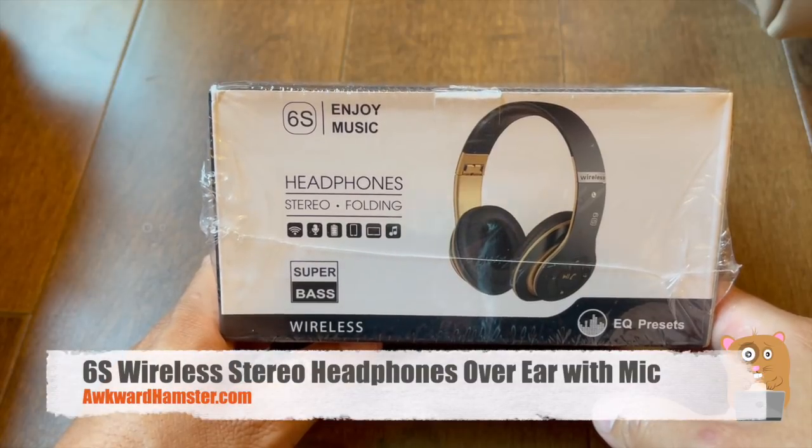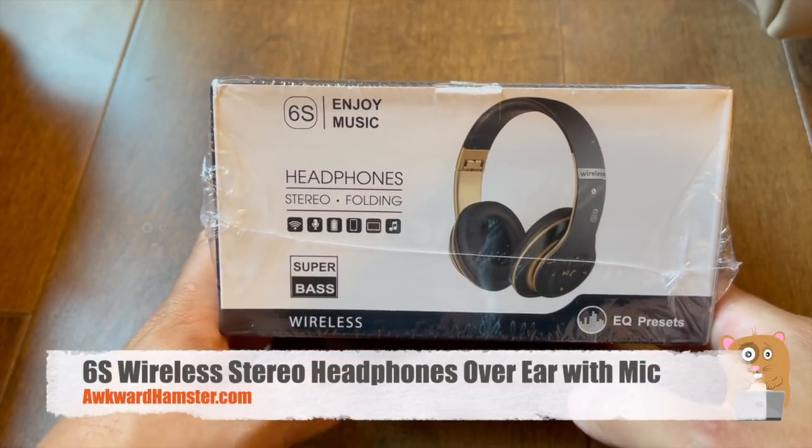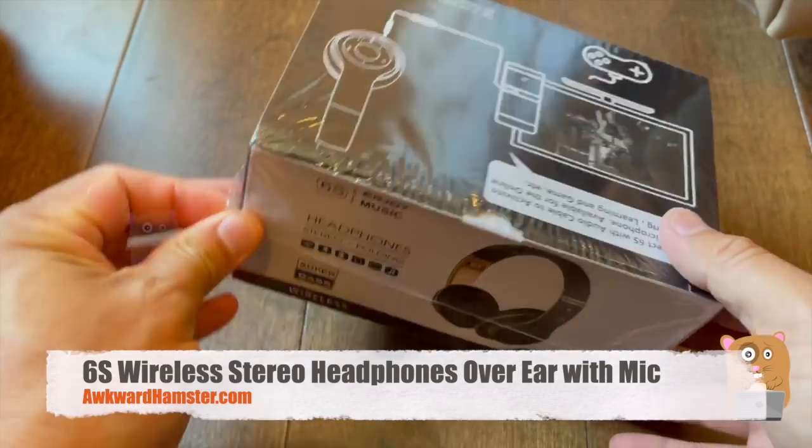Hi, welcome to Awkward Amster. Today we'll be taking a look at these wireless headphones. The model is 6S.